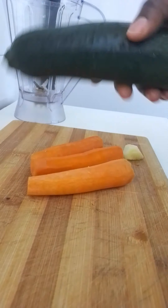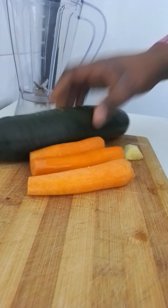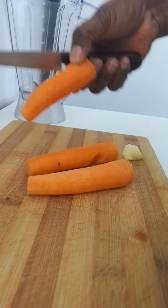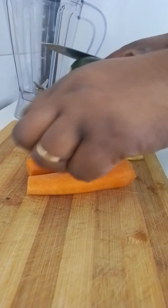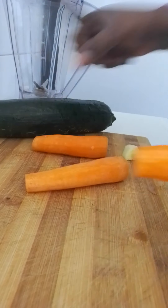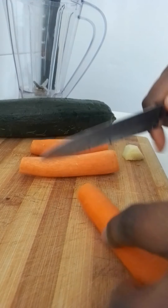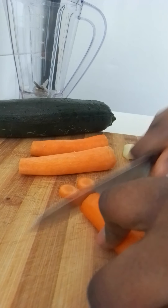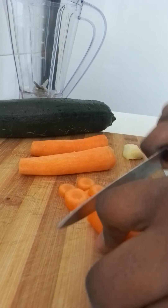Hello guys, welcome back to my YouTube channel. Today, as you can see, this is carrot. I've washed it — you have to wash all your ingredients before you start, and wash your hands. I'll be slicing it a little bit.